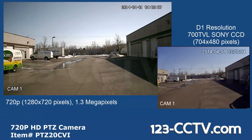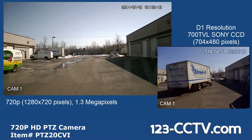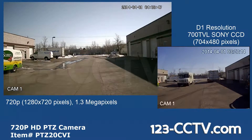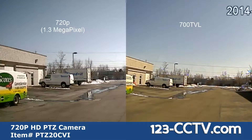Here is an example of video shot in 720p next to video shot in 700 TVL. The larger image size and increased resolution allows for better detail and zoom during playback. Here you can see the increased detail of 720p compared to 700 TVL.